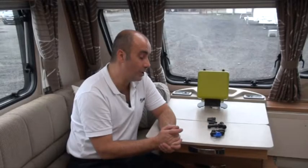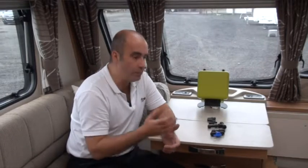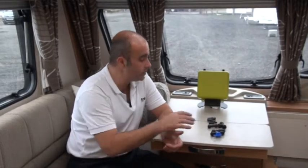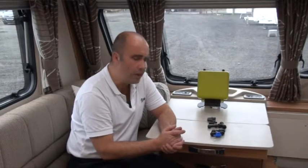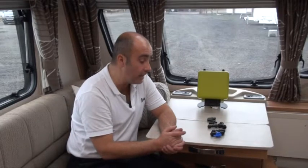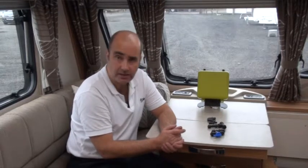One thing that really gets my goat is that whenever you buy a product, you find that you end up having to go and buy other parts to make it fit your particular application. We have three particular areas here that I wanted to have a chat with you about, and they're parts that mainly are to do with airlines.